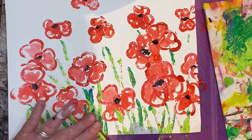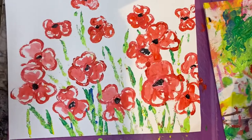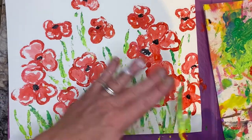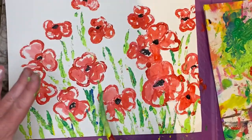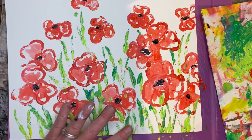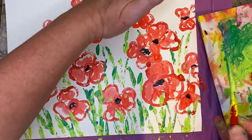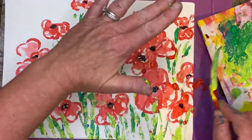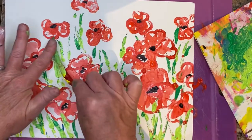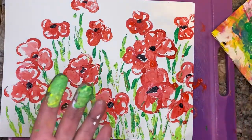Earlier I looked like I was working at a slaughterhouse because I had red everywhere — I got my microphone in the red, my shirt is covered in red. Once you feel good about it, I love the variety of green. I'm putting the darker green in now — it may be more dark towards the background, because as your eye goes further away it'll be darker. Things up close might be bright, and you might get a little shadowing of your grasses under your poppy heads.